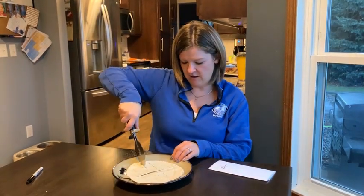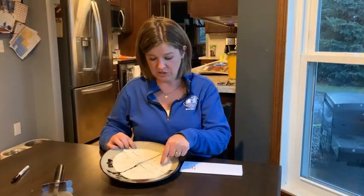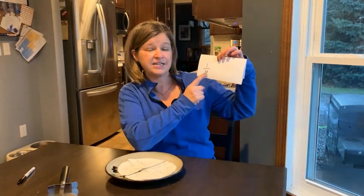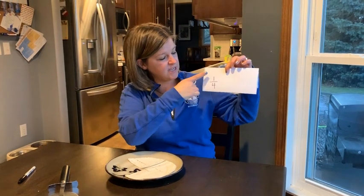But let's get crazy. What if I cut it like this? I now have one, two, three, four pieces all together. So my denominator is four. If I pick up this one piece, it is one out of the four — one fourth.